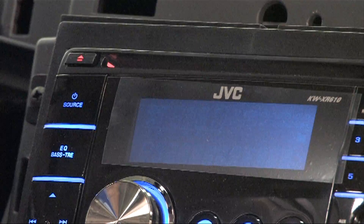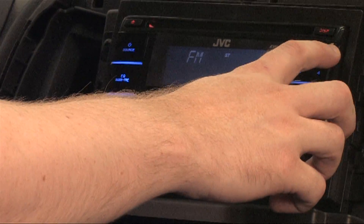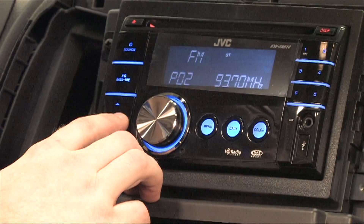Next, test the radio, CD, and audio functions and verify that the receiver is working properly. This would be a good time to program in the radio presets that you documented earlier, in the same order.